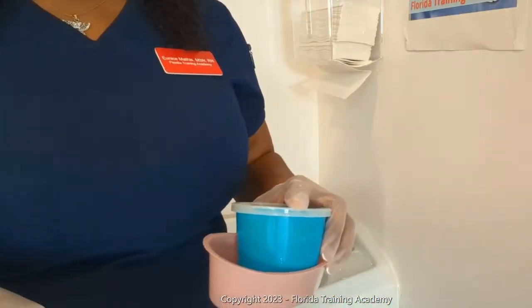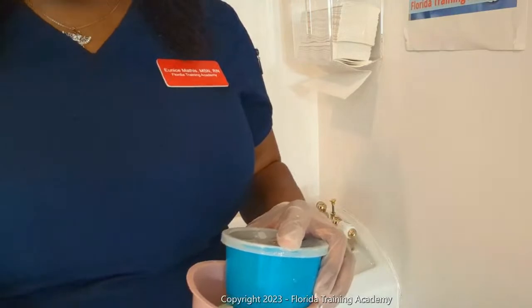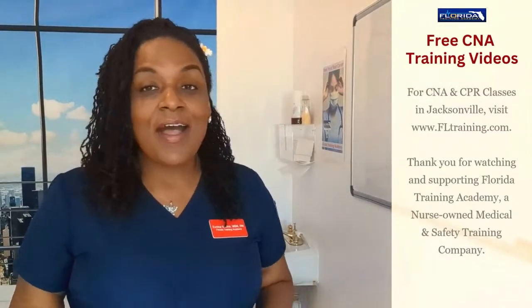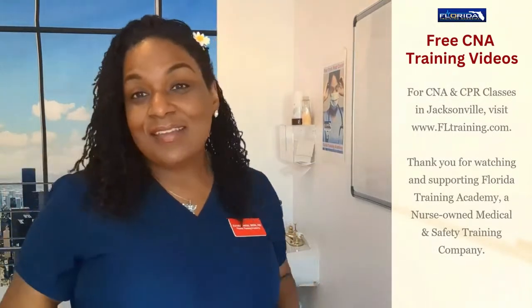Don't forget, denture care is a two-part skill. After performing denture care, you have to perform the resident's mouth care. All right everybody, this is Nurse Eunice with Florida Training Academy. I hope you liked our videos — go ahead and like and subscribe, share our videos with a friend. If you know anybody who's interested in being a CNA or a nurse, this is a great place to start, and you get to do so for free. Have a blessed day!